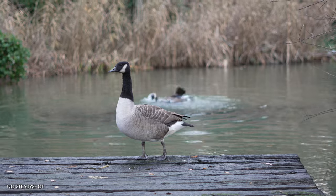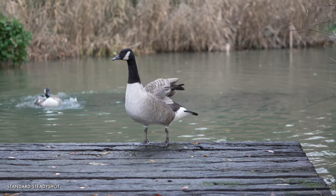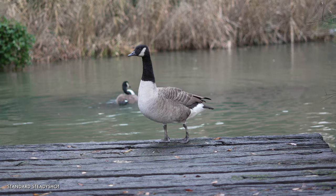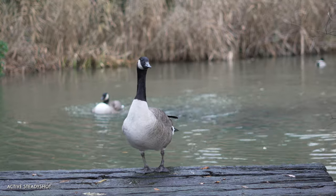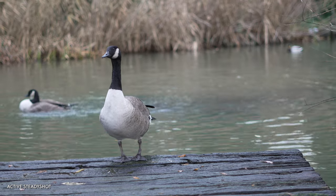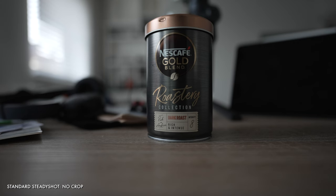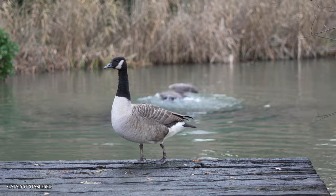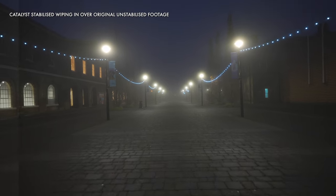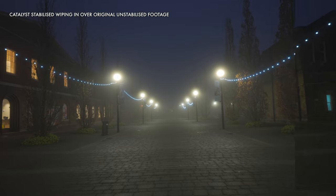Option one is SteadyShot being turned off — no stabilisation, you get as much jitter and shake as you produce holding the camera. Option two is Standard SteadyShot, Sony's name for in-body image stabilisation or IBIS — a mechanism allowing small sensor movements to compensate for camera movement. Option three is Active SteadyShot, which adds a digital crop on top of Standard SteadyShot, cropping in around 14%. Option four is Catalyst Stabilisation, where Sony uses gyroscopic data captured during recording for precise stabilisation in post-production using their free Catalyst Browse software.